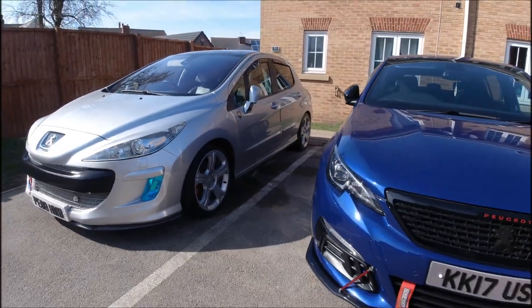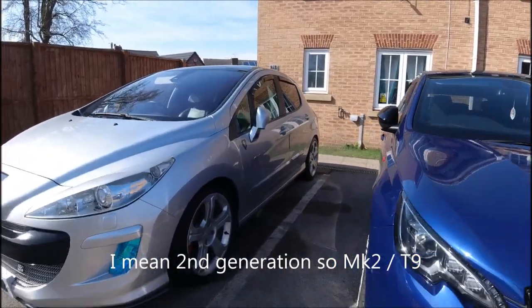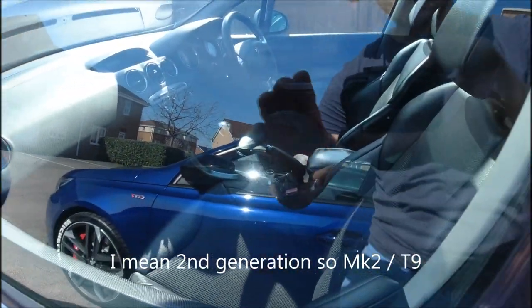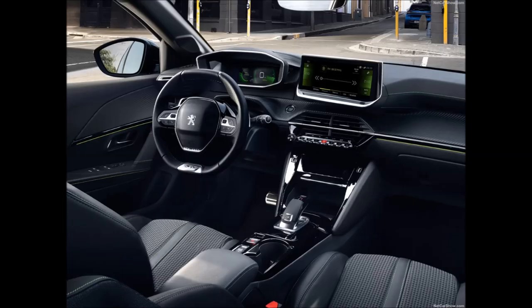New Peugeots are great cars and have really stepped up their game. The Peugeot 308 was European Car of the Year 2014, the 3008 was European Car of the Year 2017, and the new 208 was European Car of the Year 2020. Peugeot's new design language is great, and we can see it's not the same brand it used to be.